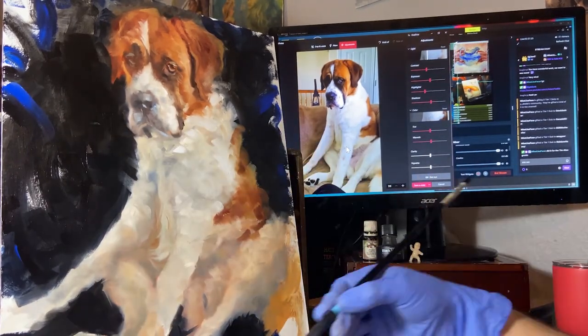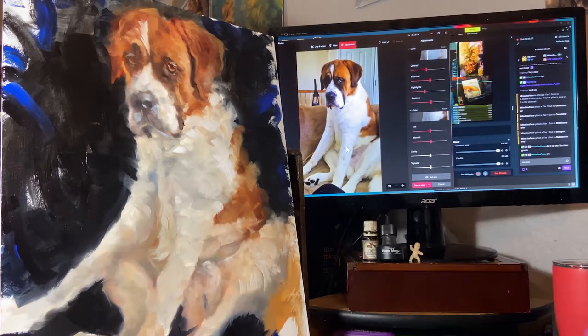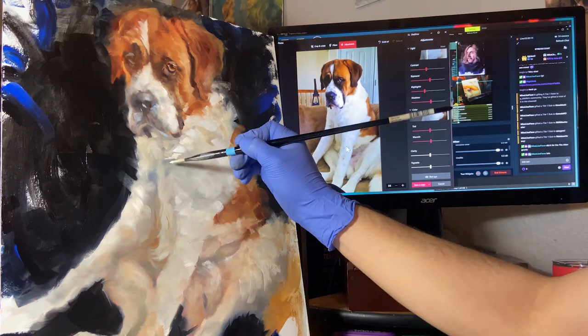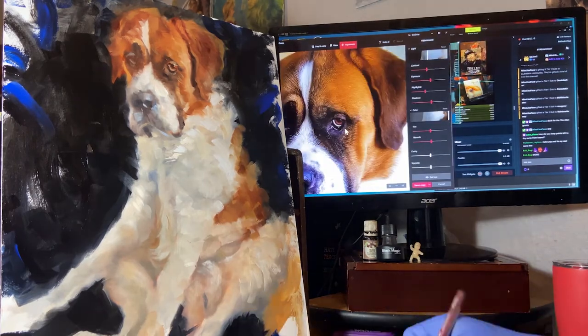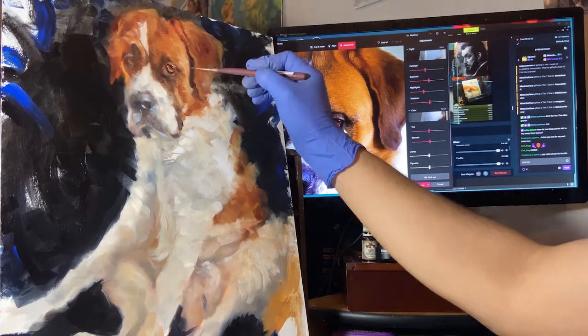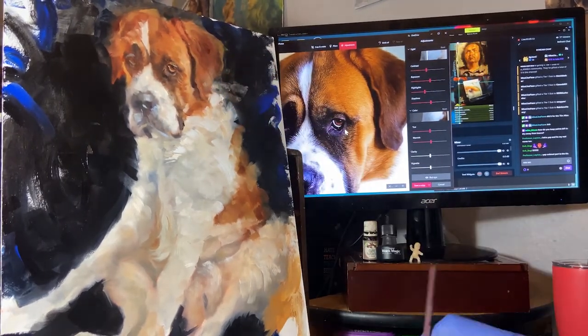Commission work—definitely give it a shot. Put yourself out there, be brave. Someone will bite and you're going to make someone happy—that's what it's all about. People love paintings, they go nuts for paintings, portraits, pets. These are like heirlooms, things they pass down to their children. They talk about them, and maybe every time they have someone over, someone notices and they talk about you again. And that's always awesome.